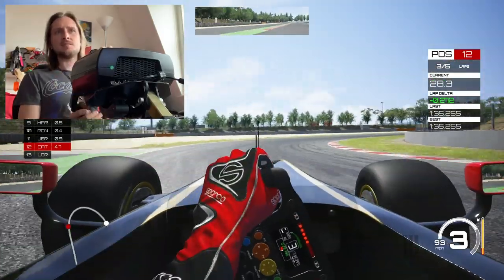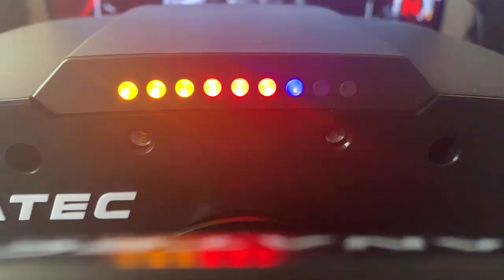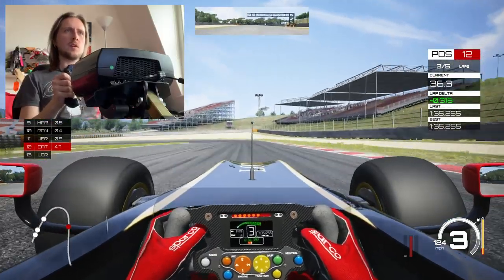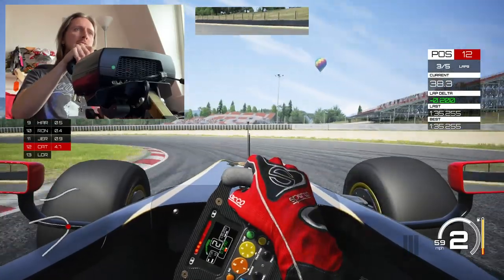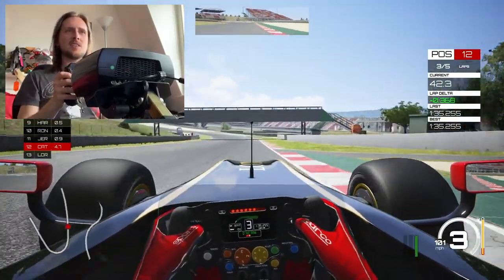The LEDs that tell you to change gear are really bright — it's really good.